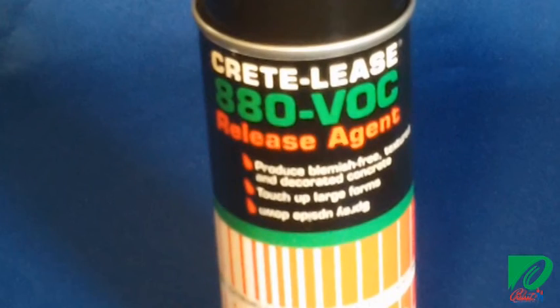For smaller projects, an aerosol can works as well. Crescent's aerosols will cover approximately 1,000 square feet of surface area.